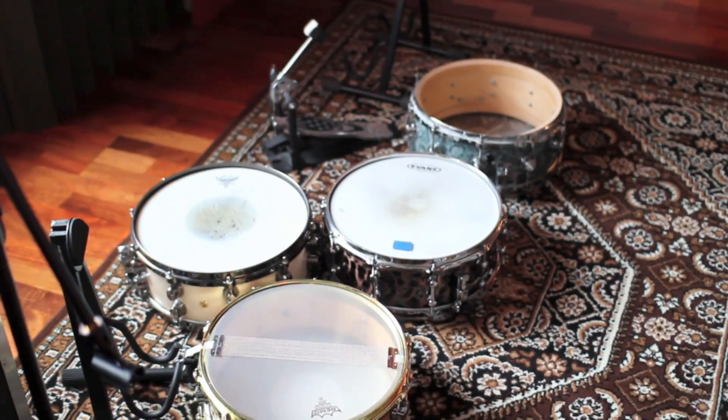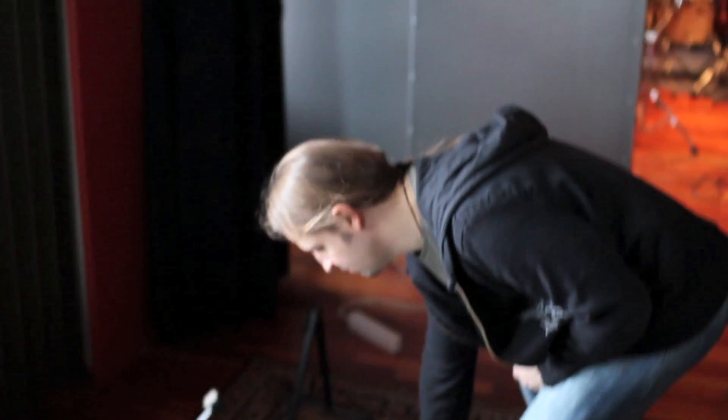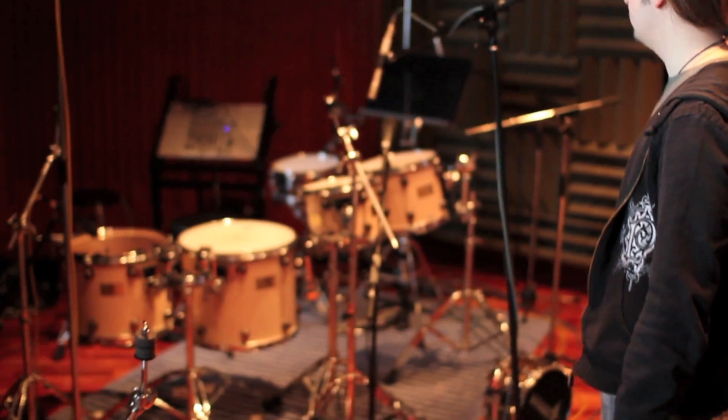Some snares here — we tried different snares and we used the older one, this one, DW. These are the big and little drum recording rooms and what's left of the drum set we used.